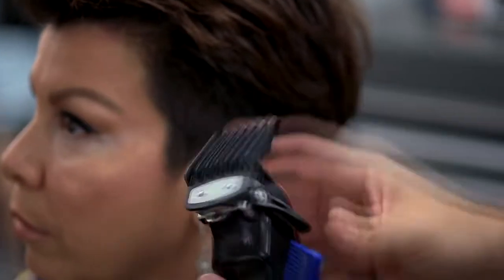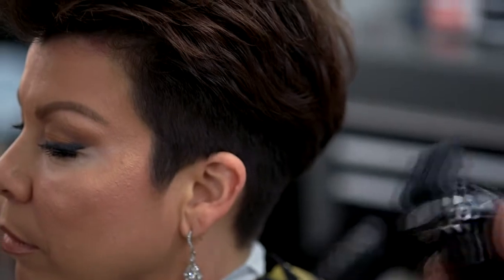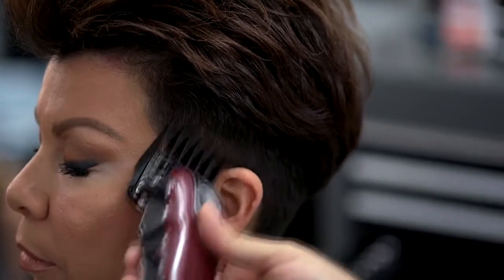We'll be using my Wahl cordless Magic Clips with my number two premium guard, lever closed, making it a true two. I'll get my guide using a small C-like motion.